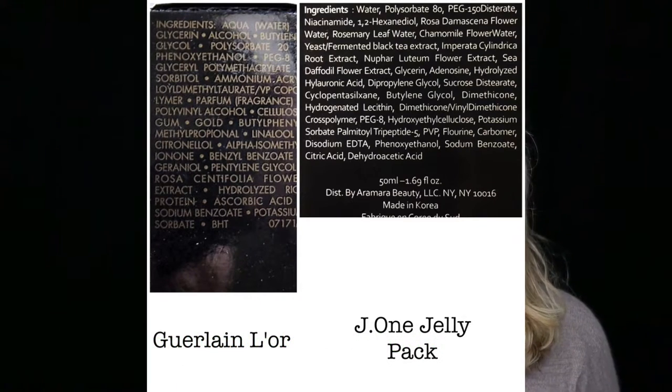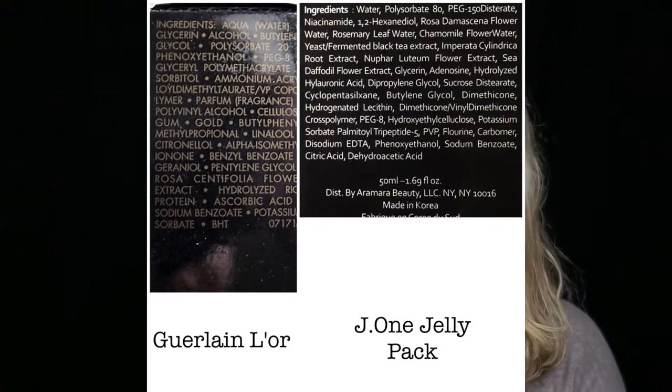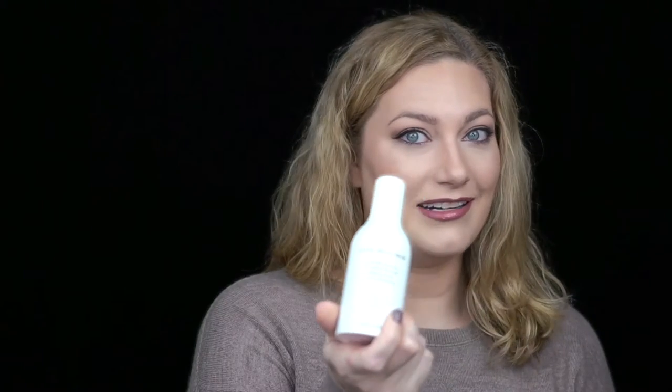I'm going to insert an image of both ingredient lists side by side — tell me which one looks more like a skincare product. It's quite obvious to me that the J1 is an actual skincare product, while the Guerlain is basically just not good. The third ingredient in the Guerlain is alcohol, and yes, there are different kinds of alcohol used in skincare, but the one in Guerlain is very bad.